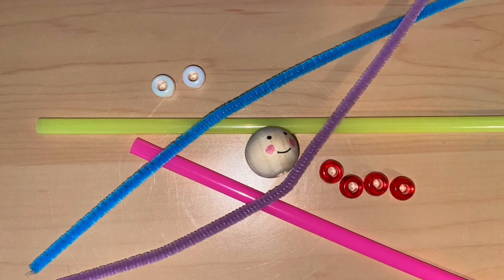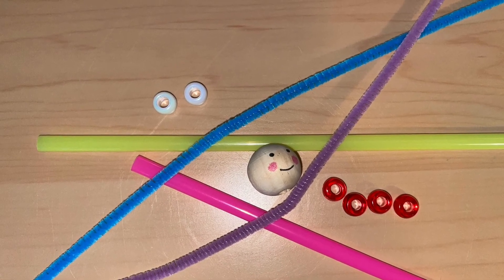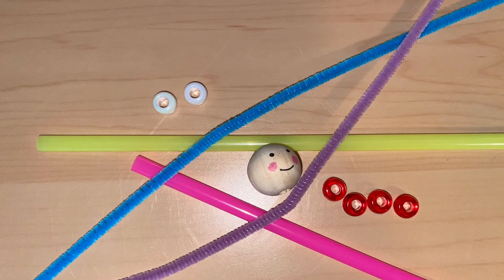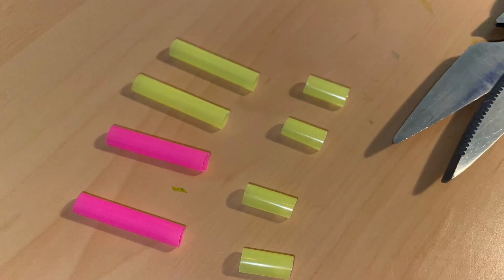Welcome to Grab and Go pipe cleaner people. Make sure you get out your supplies, and we will start with two different colored straws and a pair of scissors that you probably have around your house.